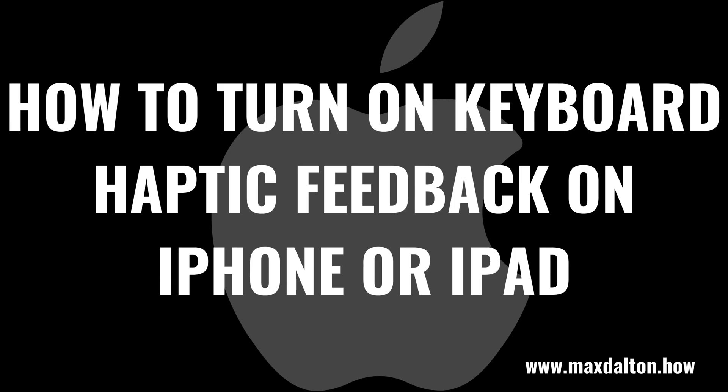What's up everyone. I'm Max Dalton, and in this video I'll show you how to turn on haptic feedback on your Apple iPhone or iPad.